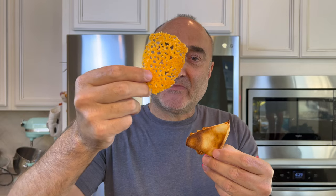Nice and crunchy. So you have two different kinds: the honeycomb cheese and the grilled cheese chip. The honeycomb cheese — just spectacular. Super duper crunchy. Delicious. Micro grilled cheese chips — just fantastic. Really, really cool. And on that, catch you guys on the next one.